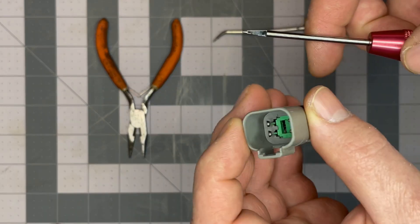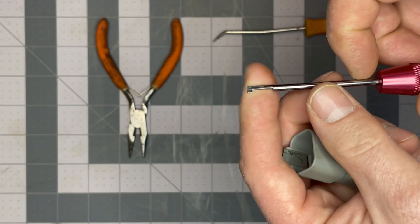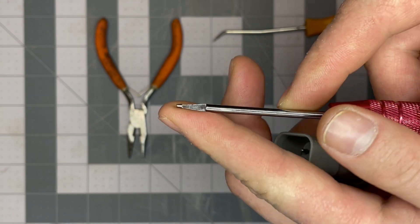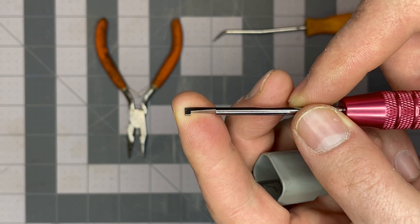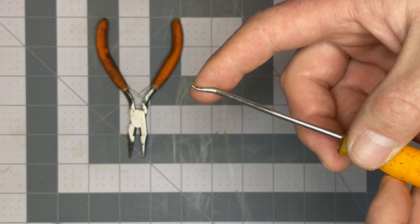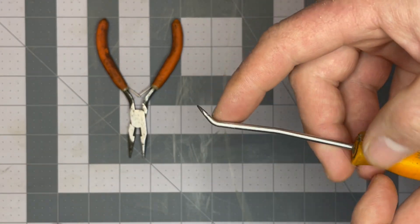To disassemble this connector we need to start with a special tool. It's basically a pocket screwdriver with a hook milled into the end of it. In a pinch you can use something like this, this little ring removal tool.